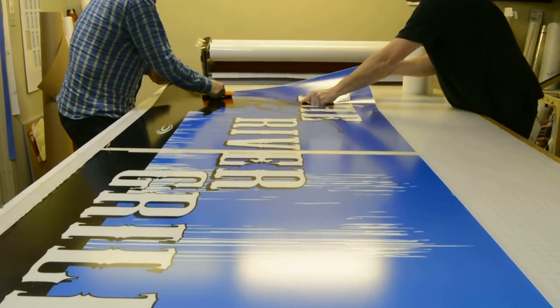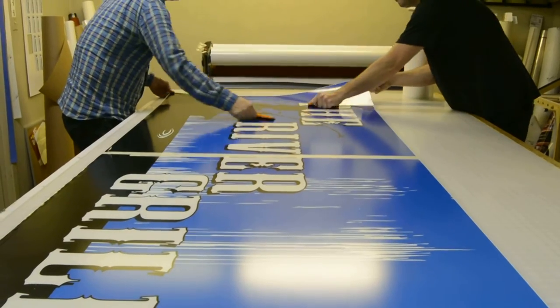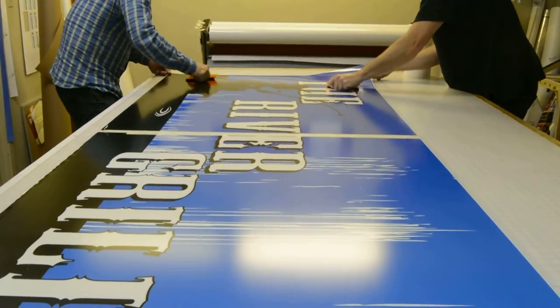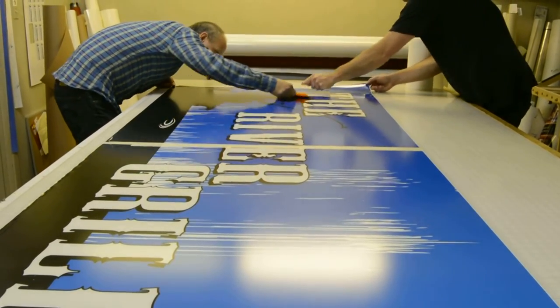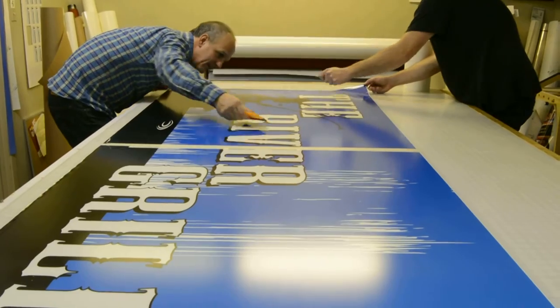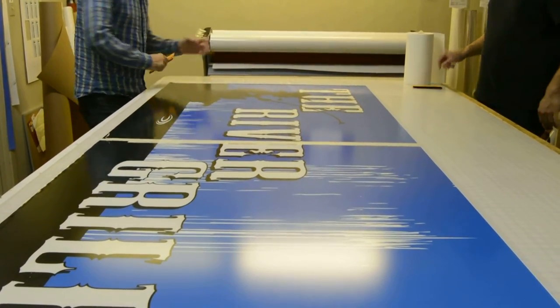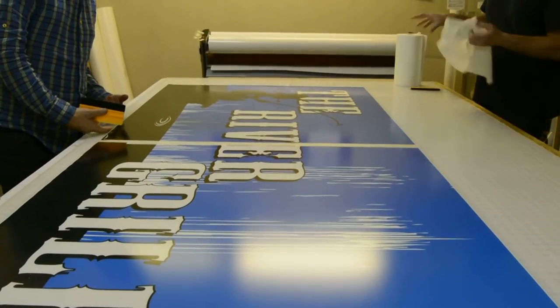It was easier than the other side, wasn't it? That's because I did the spraying. That's my claim to fame — I can work an old 409 bottle. All right, look at that — the sign is done!